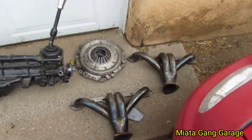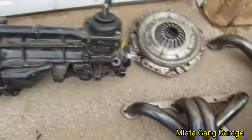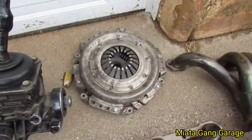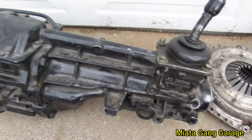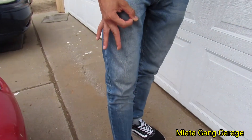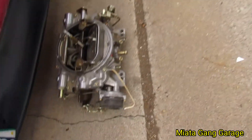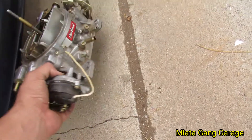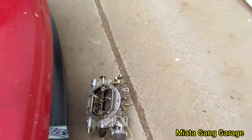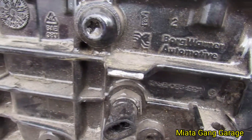Alright guys, check it out — I scored a few parts for the hard body and a couple parts for the swap. Got some block hugger headers, the clutch and pressure plate, this Borg Warner 5-speed T5, and a guy just kind of threw this in too — a little Edelbrock 650. I just wanted to show you guys this real quick, so we'll update on what I got.